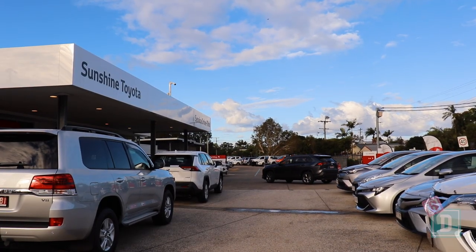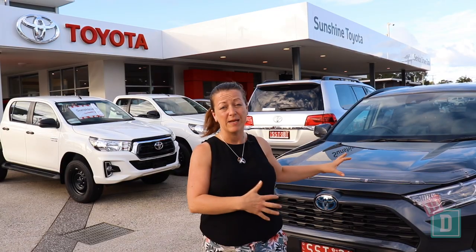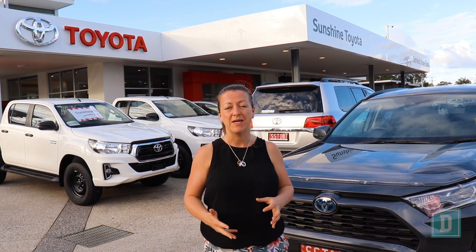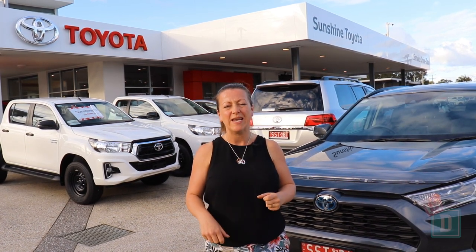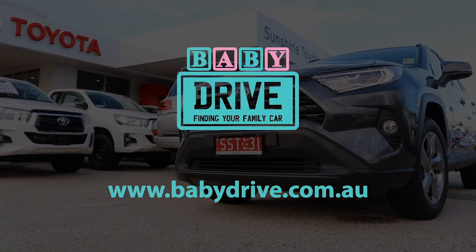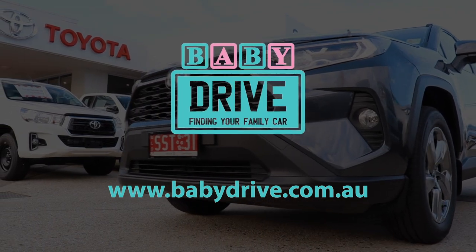To sum up the new RAV4: it's fantastically practical with those three child seats, massive boot, and better fuel consumption because it's a hybrid. It's just that media system that really lets it down — I was expecting something a lot more modern. Read the full reviews at babydrive.com.au.